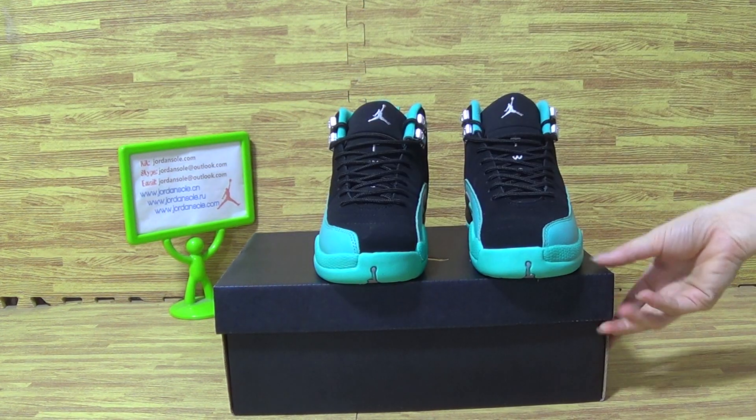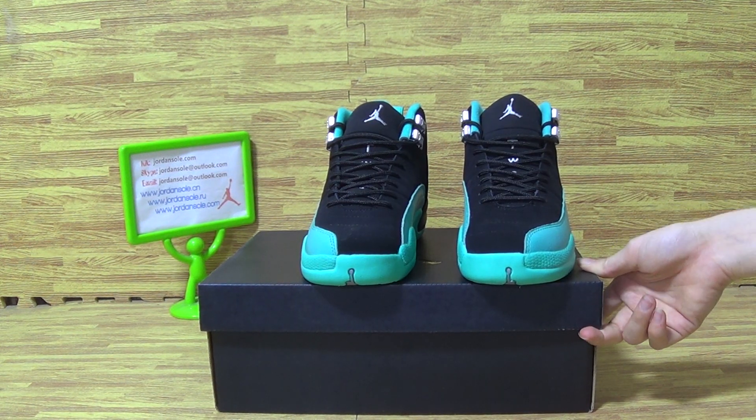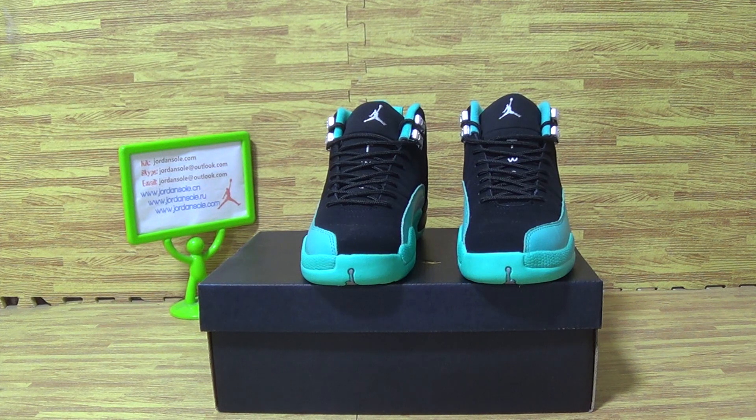We update the shoes price on our website. And if you'd like to get more details, please subscribe to my channel. Goodbye, bye bye, thank you.